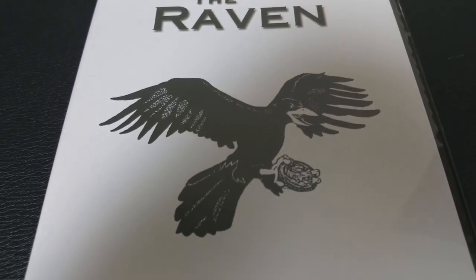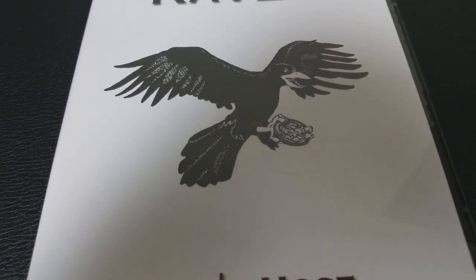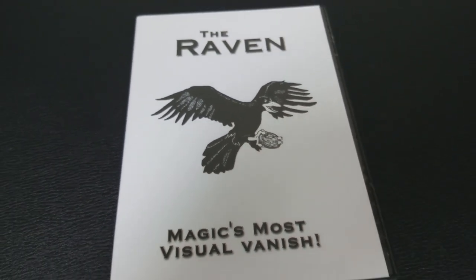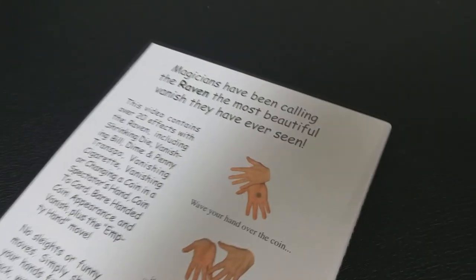In this DVD, and the reason why it's significant, it also teaches you how to do a hookup. If you buy the Raven by itself, there aren't really any instructions that accompany it. A lot of the guesswork is up to you to figure out. Chuck goes over how to do a short sleeve hookup, a long sleeve and a jacket hookup. It's 21 minutes long.